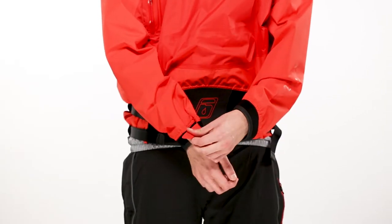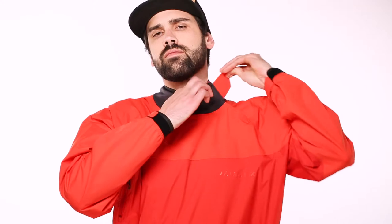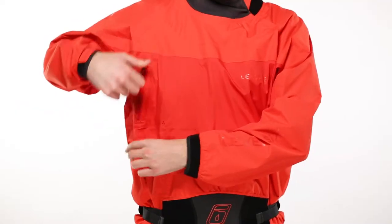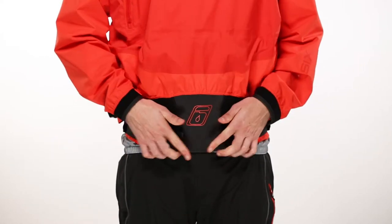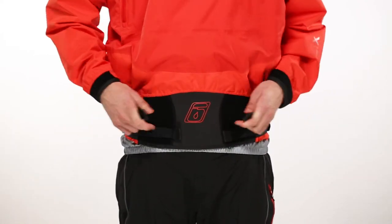The Borealis includes the following features: an adjustable latex-free wrist and neck closure system, a zippered access top pocket, and an extra long double tunnel and DCS waistband system for a waterproof seal over your spray skirt.